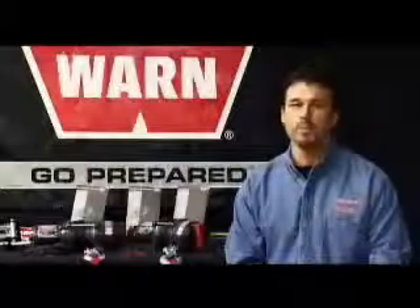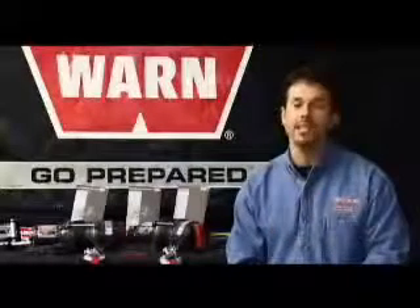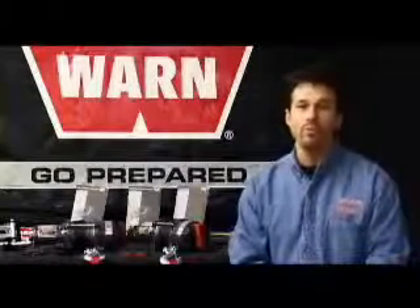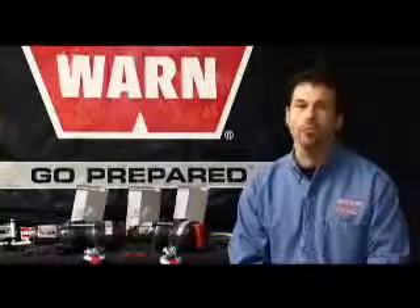From 1,500 to 4,000 pounds of pull and power, Warn's got you covered with their complete RT and XT series winch line. Now to complement this great new winch lineup, Warn now offers an all-new wireless control system for all Warn Power Sport winches. This new wireless remote is a great accessory that adds convenience and versatility when you're winching your ATV or UTV.